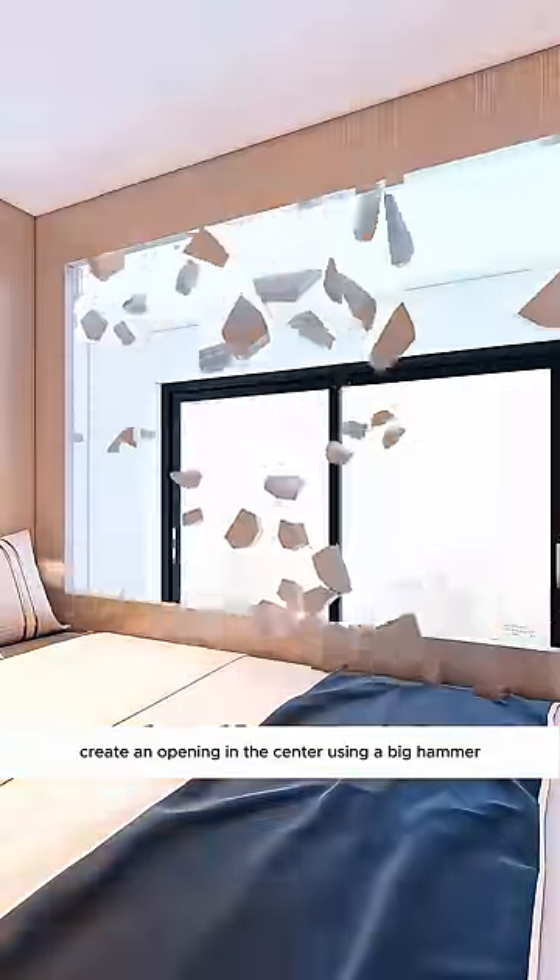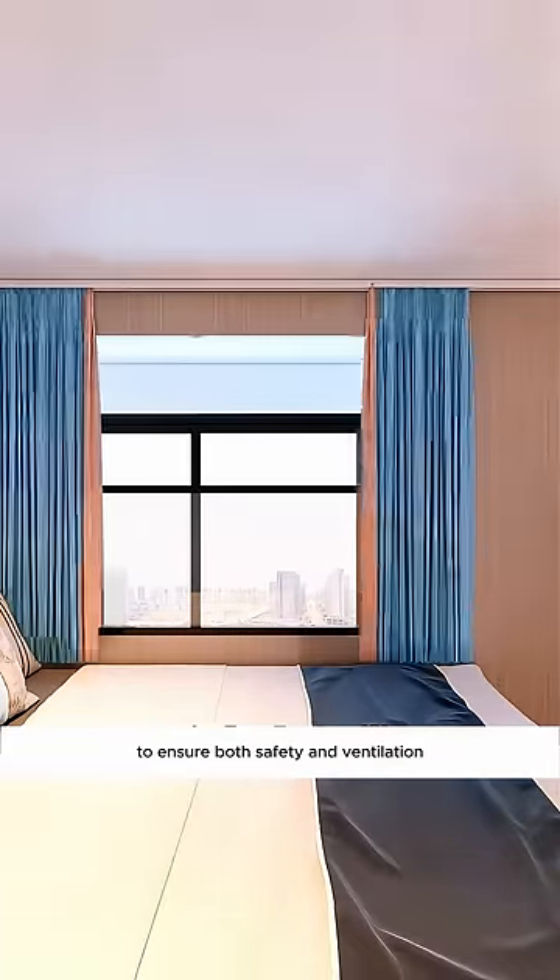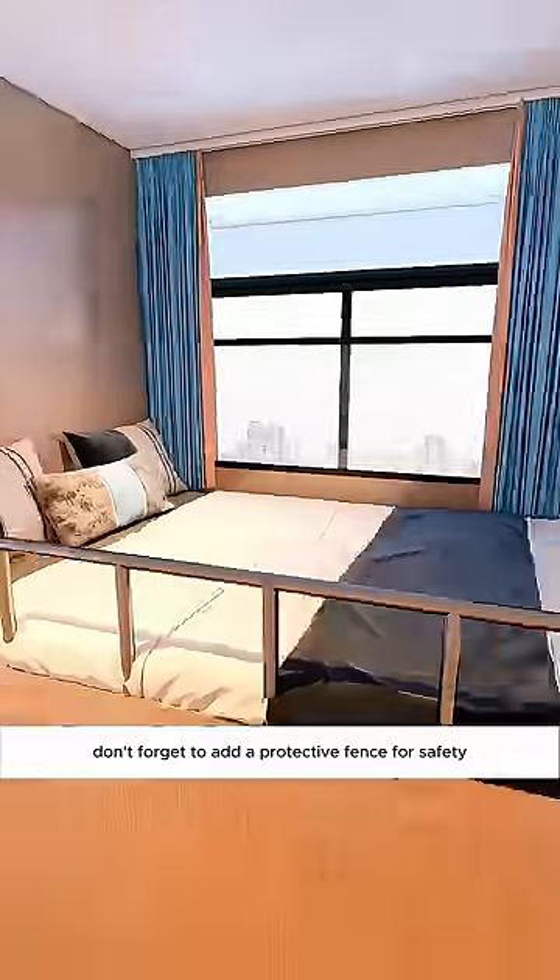Create an opening in the center, using a big hammer to enhance the room's lighting. Install electric sliding windows along with curtains to ensure both safety and ventilation. Don't forget to add a protective fence for safety.